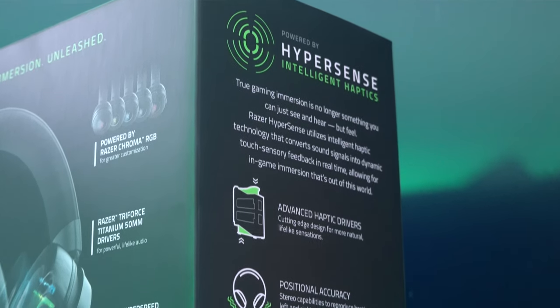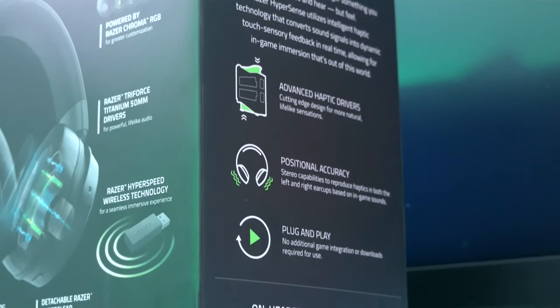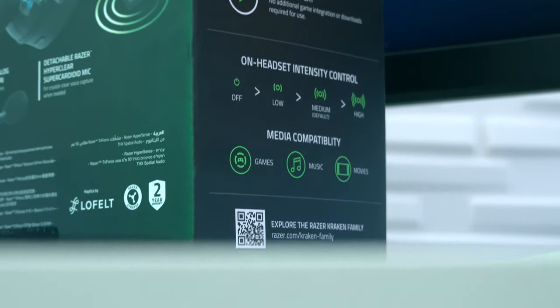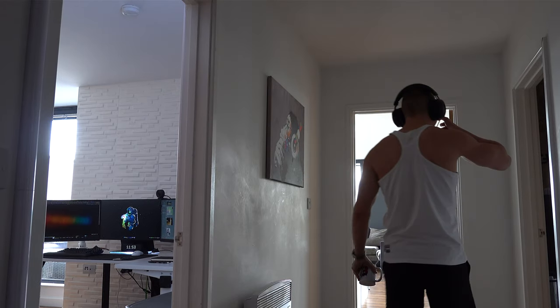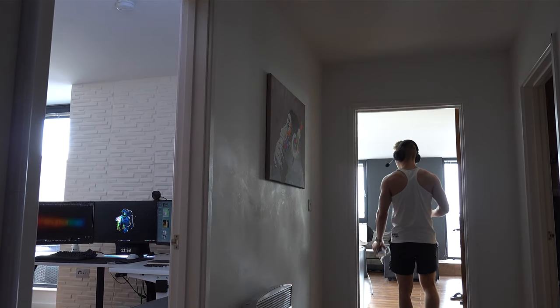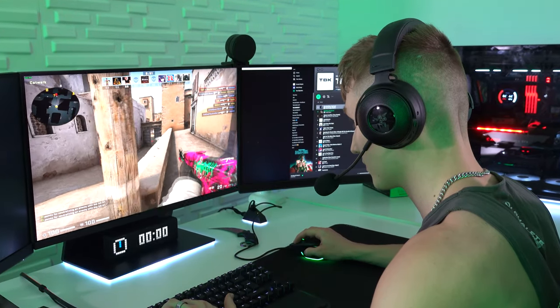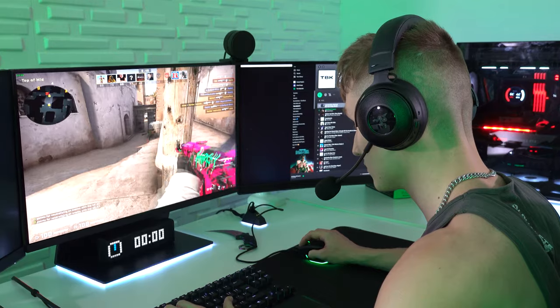If you've ever tried any of the Razer Hypersense headsets, you know what I'm talking about. Some people don't like it, but that feature — the whole super heavy bass where your head literally vibrates if you turn it up high enough — it's really only meant for certain scenarios. You don't want it on all the time. Like if you're talking to people on Discord, you don't want your whole head vibrating. So it's really a feature you enable when listening to music, or certain games like first-person shooters where you want that little bit more immersion.